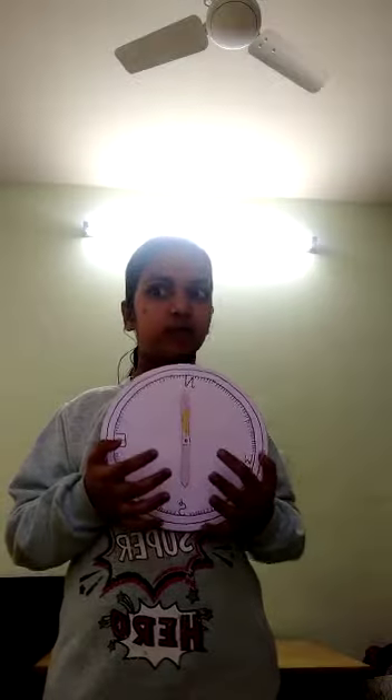Hello friends, my name is Shushna. I am studying in 4th class. I read in DAV public school. My roll number is 34.